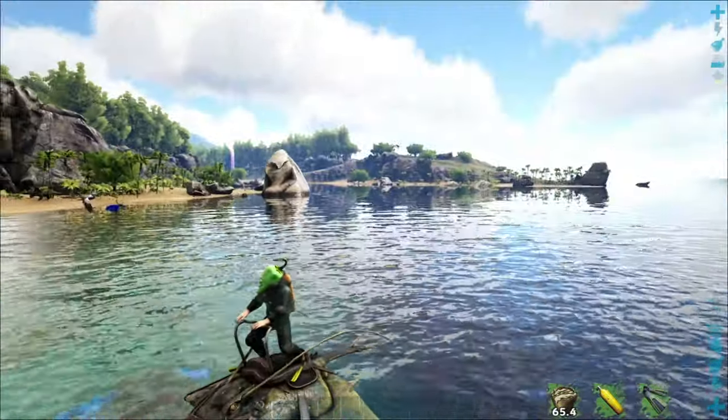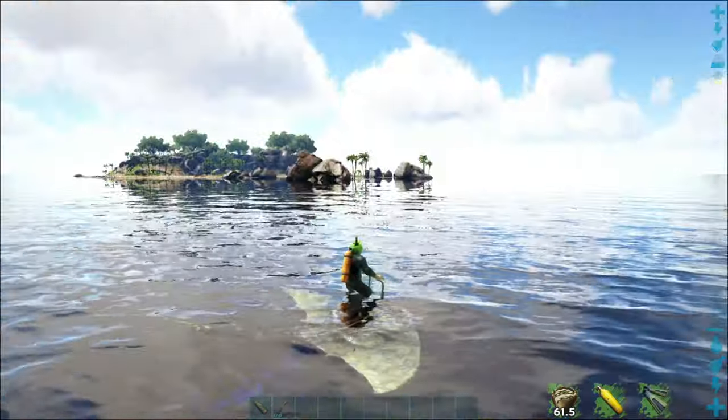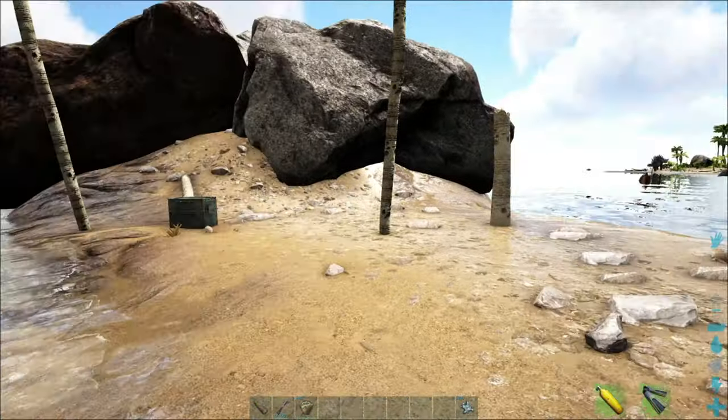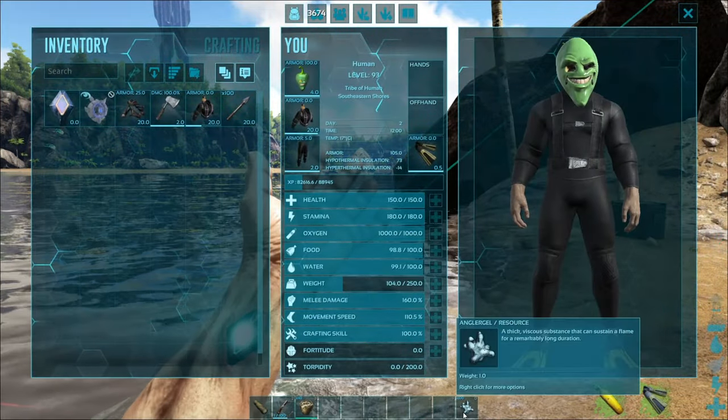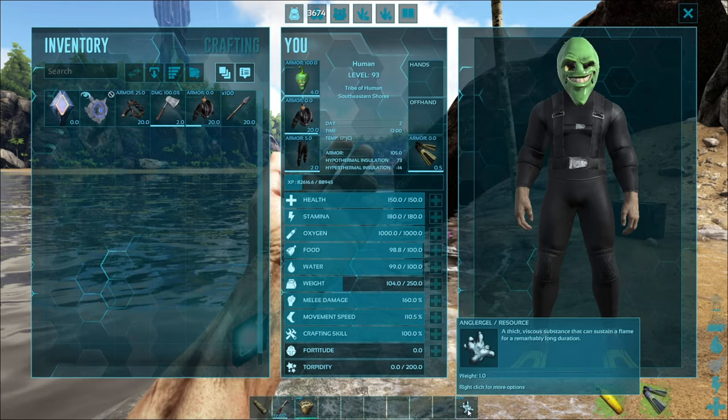They are passive taming. You're going to need angler gel to tame these guys — they'll eat meat afterwards. Angler gel is gotten from angler fish, so this means you're going to have to kill some angler fish ahead of time. Let's get into where to find them and how to tame them.